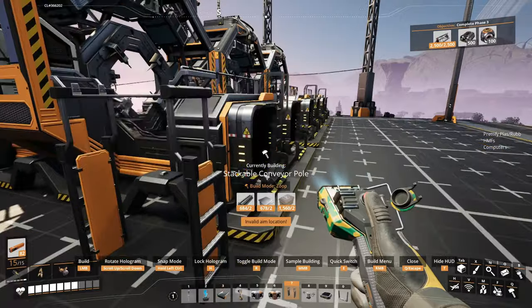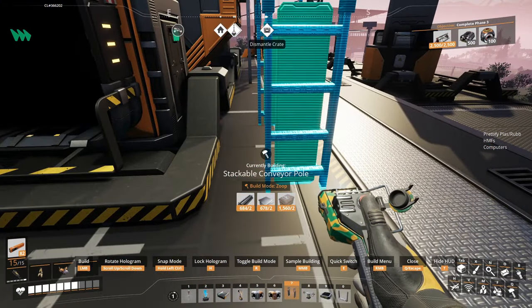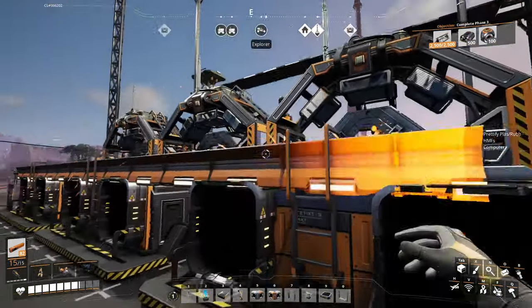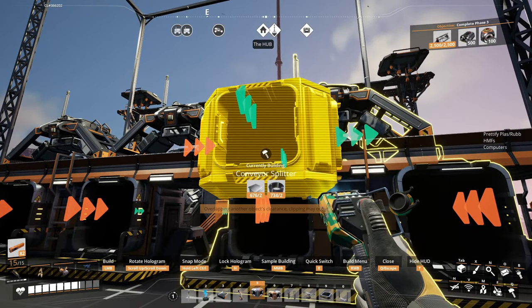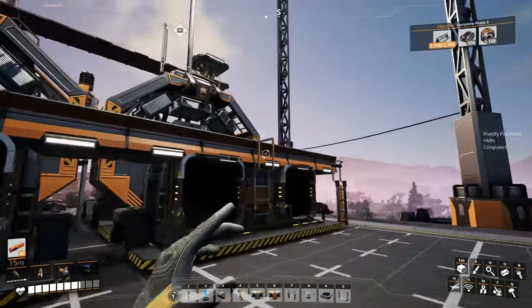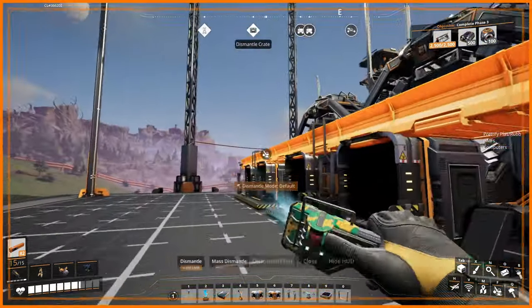For this one, you can have the belt — it's completely up to your preference. Because if you put it at the first level, you end up getting some clipping with the belt, and then when you place the splitter there's some more clipping, and that's just not going to work. Actually, that's not even an option — the lift isn't going to connect anyway, so you must go at least two up.